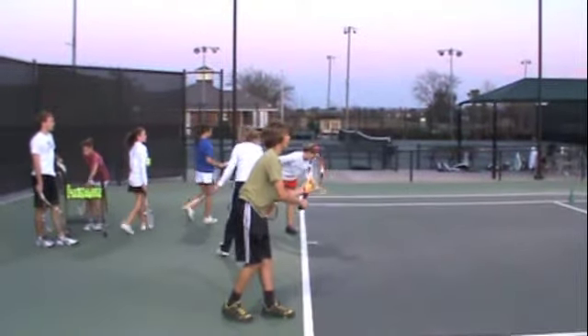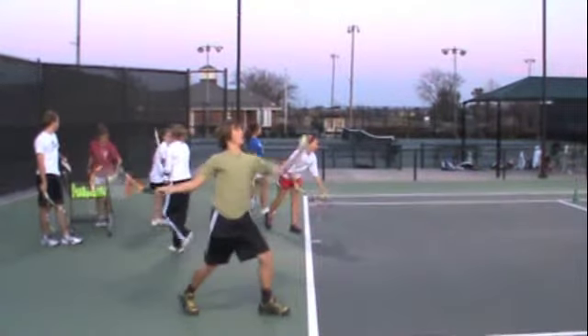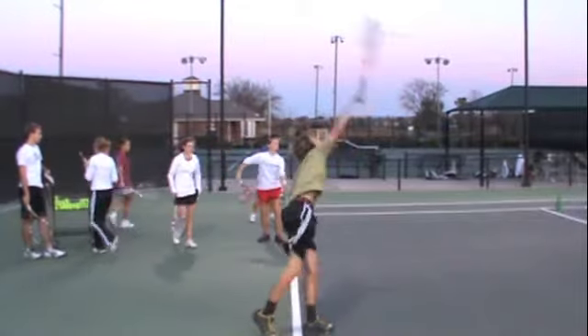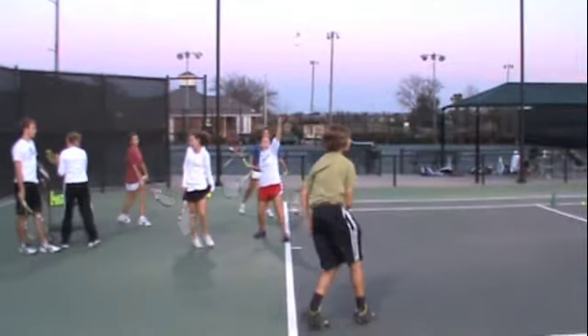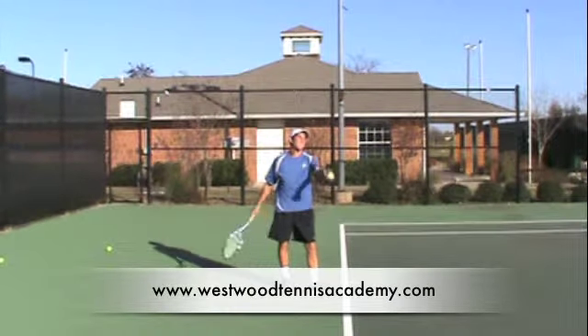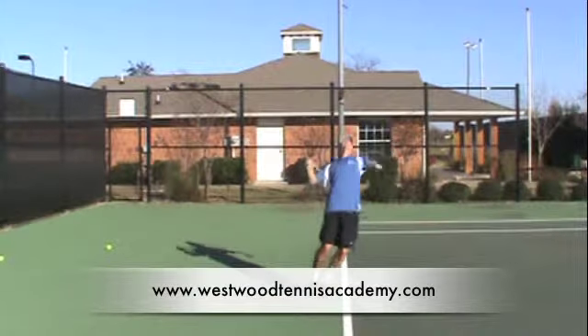So we'll wrap this up by just watching your motion one more time. We're going to work on improving your right foot going back and then your windmill motion there. And again, that's really hurting your power potential and your control. So we'll finish up just watching Felipe one more time, and we'll work on these two elements of your serve in the next drill session.